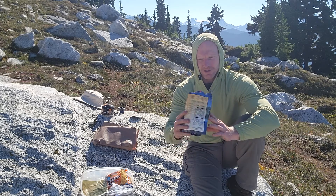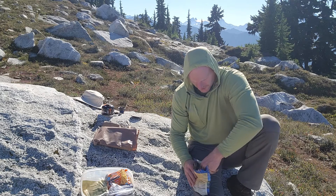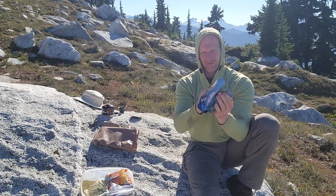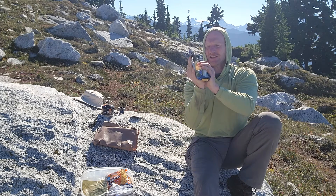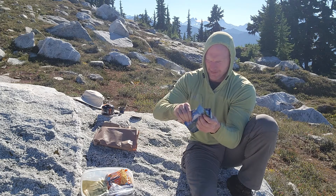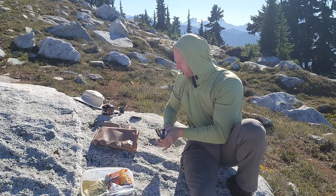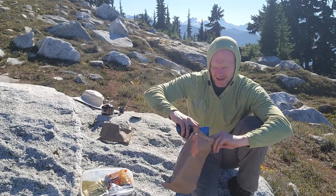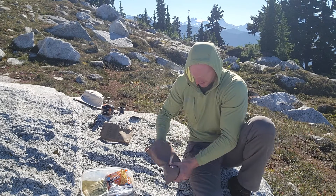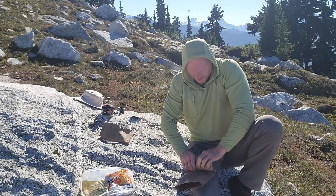I have all my trash now in my Mountain House packet. I'm gonna crush it all down, try to get it compact and get the air out, then I'm gonna seal it as best as it'll seal. Then I'm gonna stick it in the outer MRE package and do the same thing there.